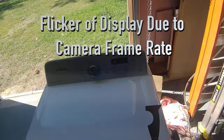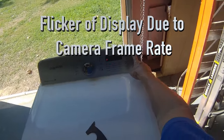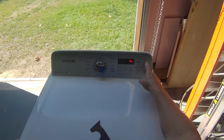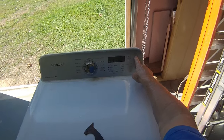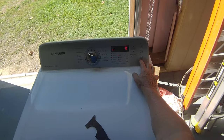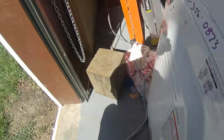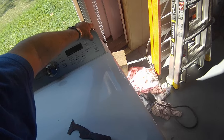We have a TE error on this machine. It's probably going to be a thermistor. What I'd like to do is make sure it's getting air through it. Oh yeah, it's going good. So probably the thermistor is shorted out.